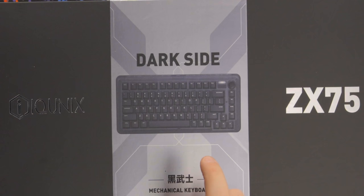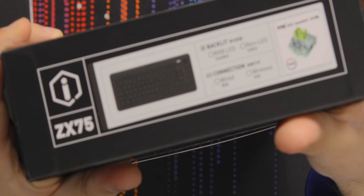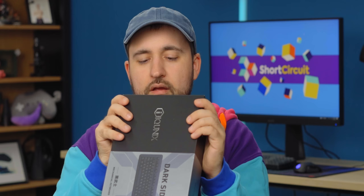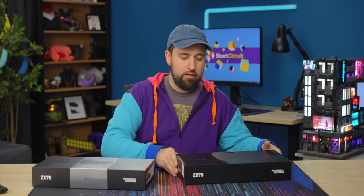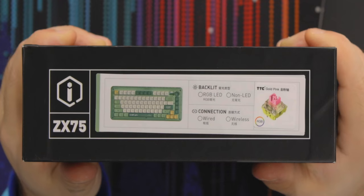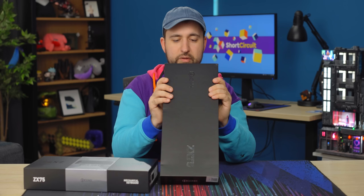This one says 'dark side' on it, so it's probably black or dark blue, and it is indeed the black version. It's a TTC Ace key switch — I'm not familiar with them, but it looks nice and it's got RGB. This one is green. Very cool. This one's also got a TTC Gold Pink. It looks very pretty. I'm actually really excited for this.